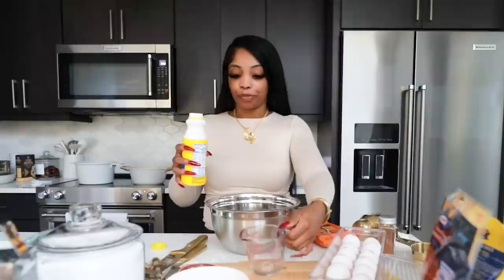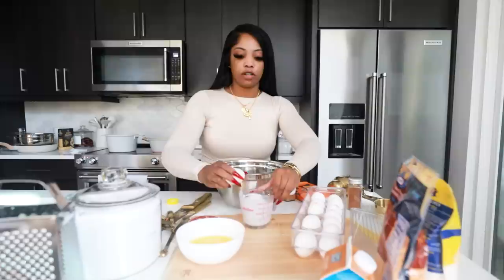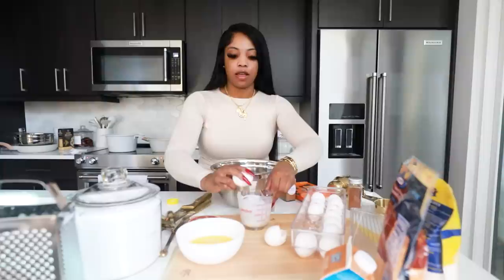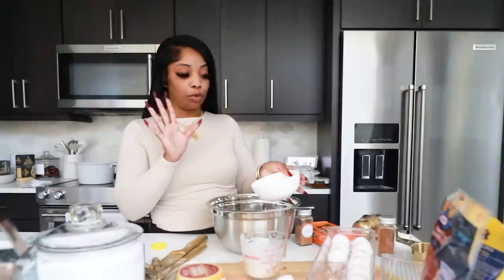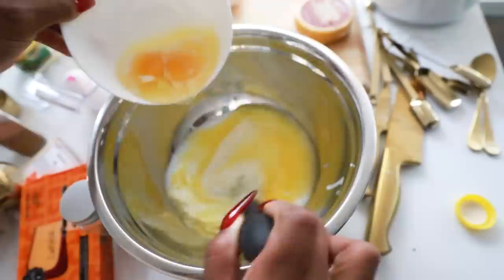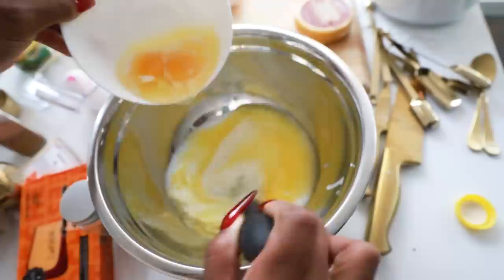For the wet ingredients you need two eggs, one cup of buttermilk, one stick and a half of butter, and two tablespoons of honey — though I'm just gonna eyeball the honey. Pour in the butter, add the honey, add two eggs, and whisk it together. Then once the sweet potatoes are done boiling, we mash them, combine the wet with the dry and the sweet potatoes, and bake.